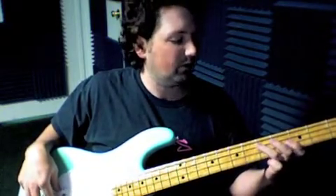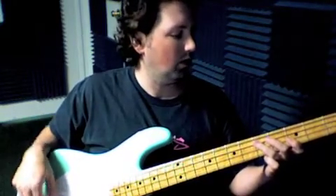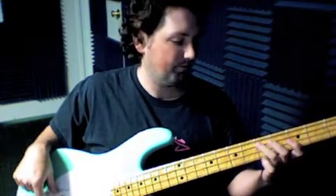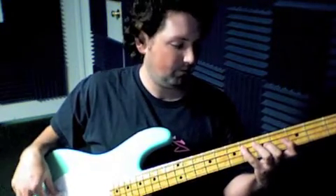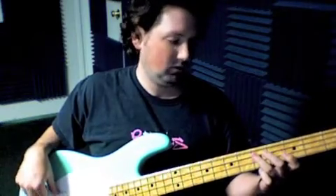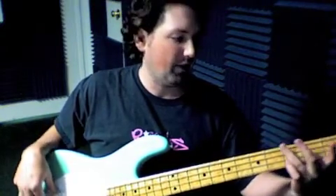So the pattern — I do six of those, or I do five of those. On the sixth one, I do the first half, and then I play the first fret on the third string, then open, then third fret on the top string, and then I go back to the riff.